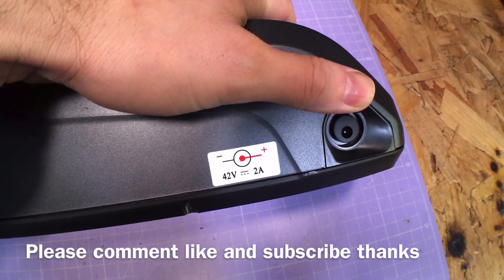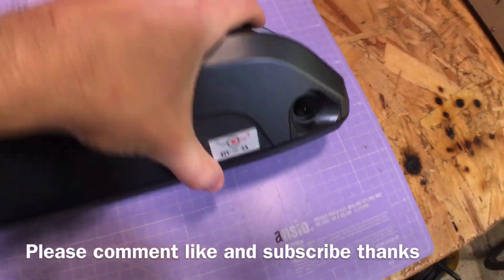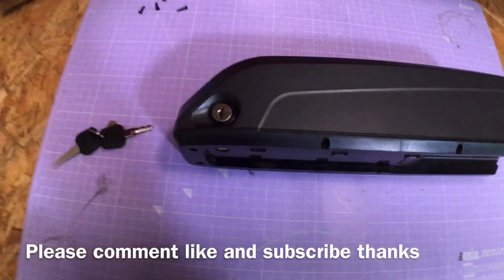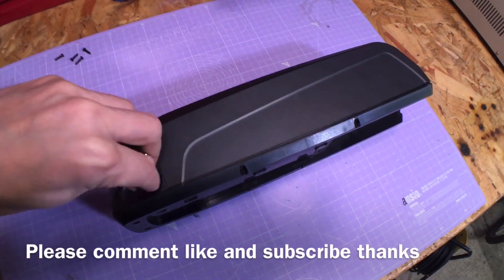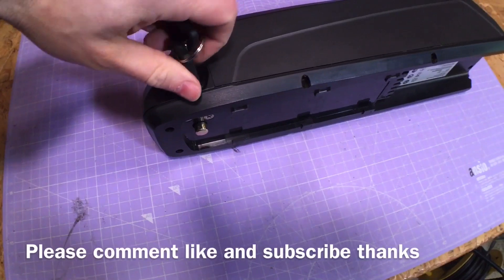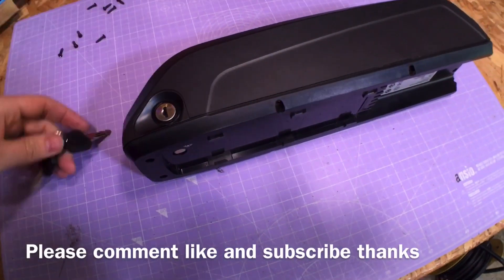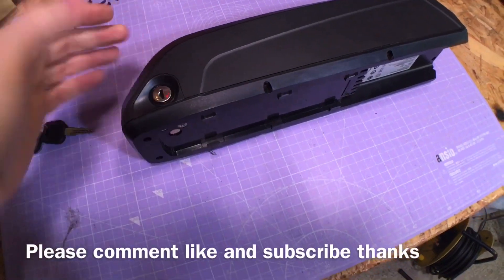It says 42 volts input at 2 amps. On the other side we have a keyhole where you put your key, and you can use that to lock it onto the bracket which goes on the frame of your bike. It doesn't turn the battery on or off or anything — it's just to lock it to the down tube bracket.